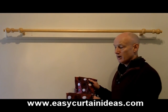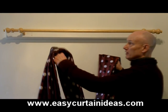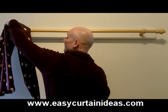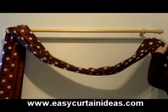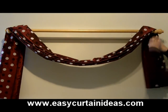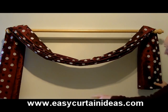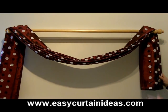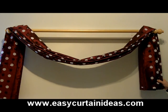Now we've got our pleated swag and what we need to do is just hook it over one end of the rod, very quickly, very simply, having a nice big drape in the middle, and then hang it over the other side. What we're doing is just checking the height very roughly so both sides end up at the same height down the sides of the window. The next step is to dress the swag into shape.